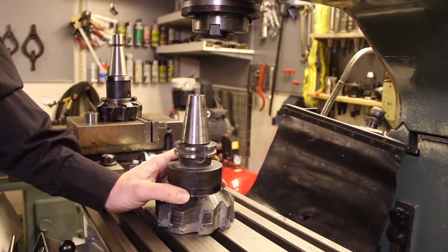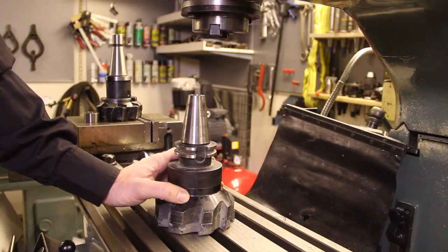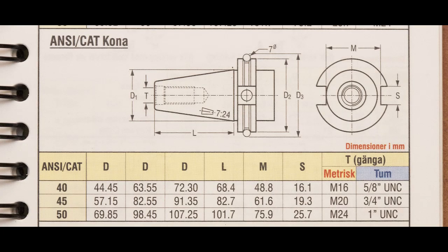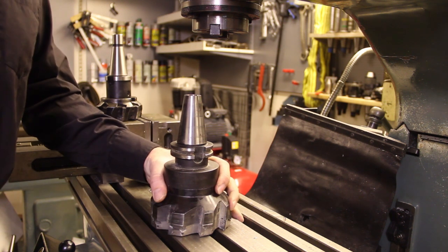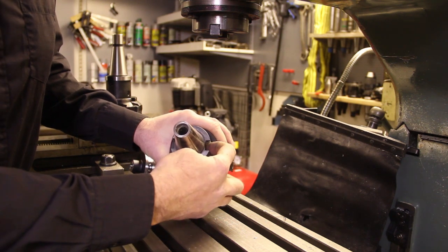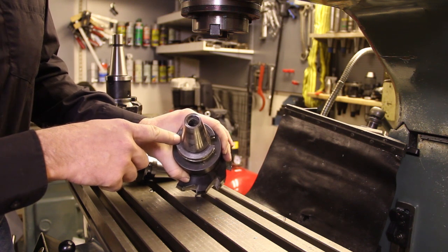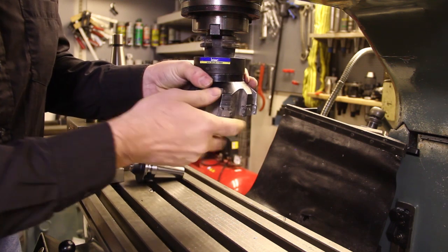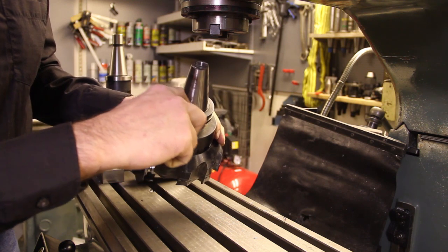This next taper causes some more problems. This is the DIN 69871 taper, and it shares a feature with the ANSI or CAT taper that is a bit annoying on manual machines — the two notches are different. One goes to the full depth but the other one doesn't reach full depth, so when you try to put it into the taper, one of the drive dogs hits the edge and you can't just fit it in.